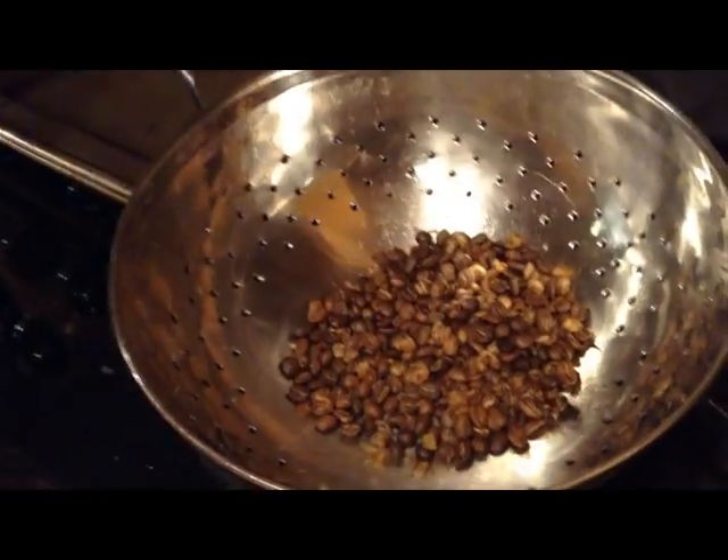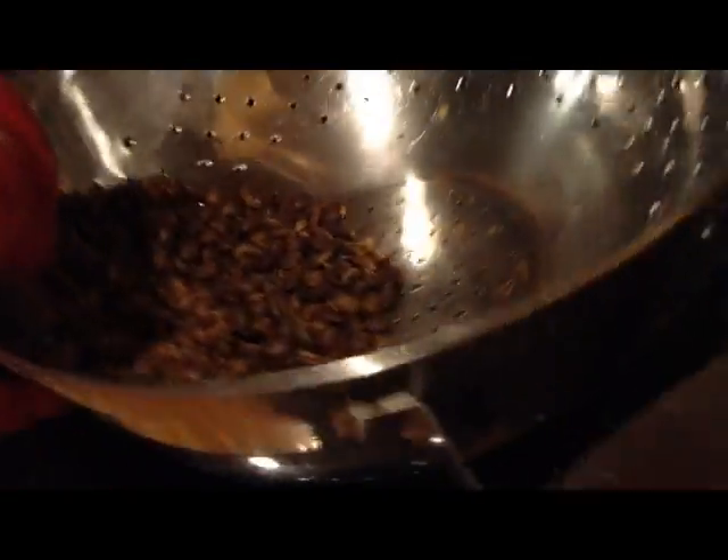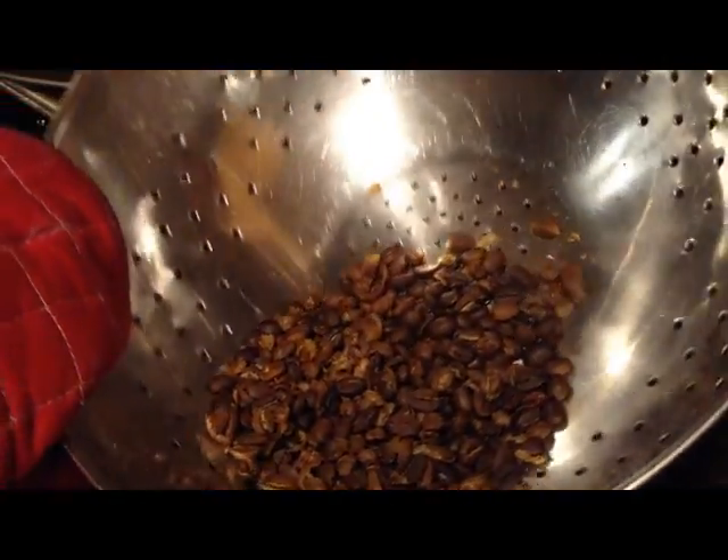Once you take them out, make sure you place your beans in either a colander or another pot, and begin swishing them around in order to cool. After about 30 minutes, they should be good for use.